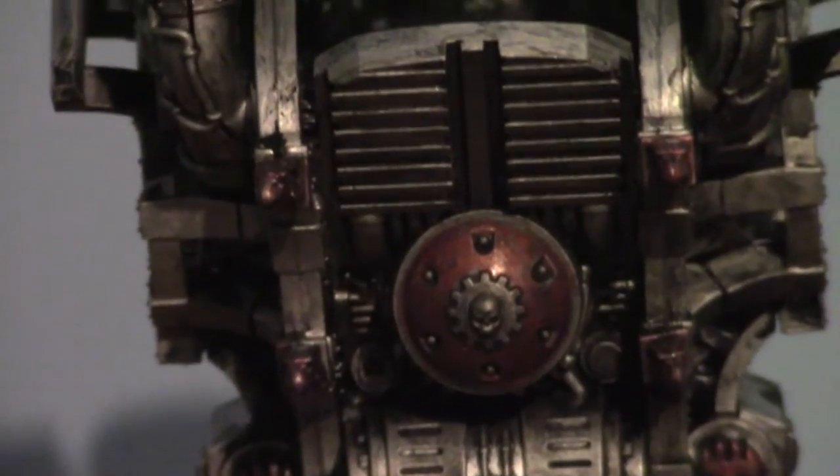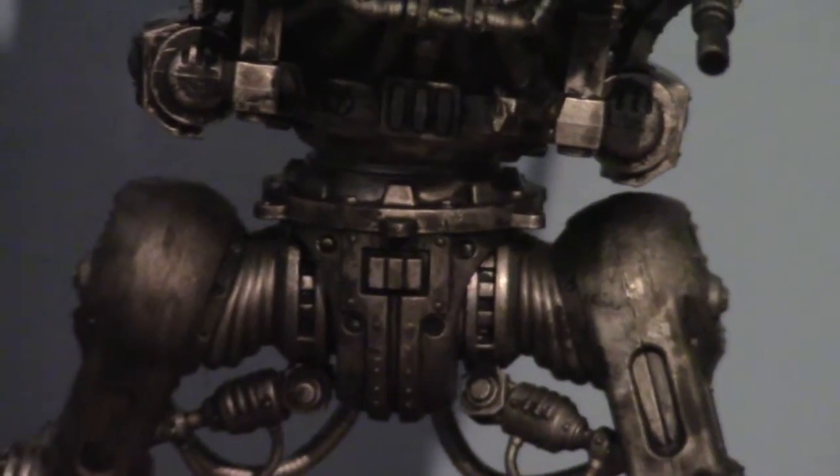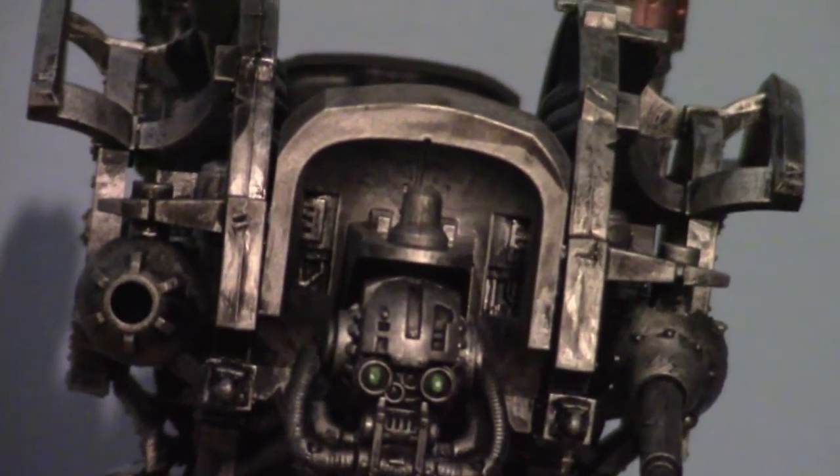I'll give you a quick zoom in of the face here. The eyes themselves weren't too hard to do — just Caliban Green, Moot Green, and then a tiny dot of white in the centre, and that's really it.